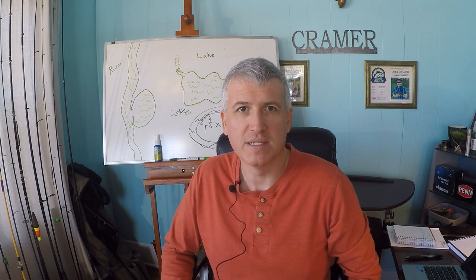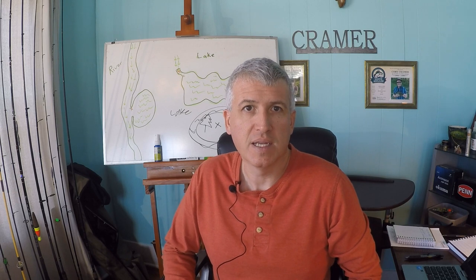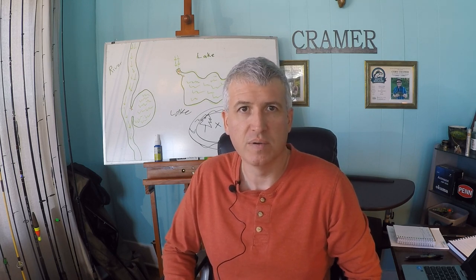Hi everyone, Cory here with Team Creamer Fishing. Before we get into this video I want to talk a little bit about catching bigger fish with an ultralight setup, especially ultralight line. By ultralight it kind of depends on what you're fishing for. If you're fishing for a pretty big fish, six pound test might be considered ultralight, but usually I consider four pound and under — maybe up to six pound depending on what you're really fishing for.